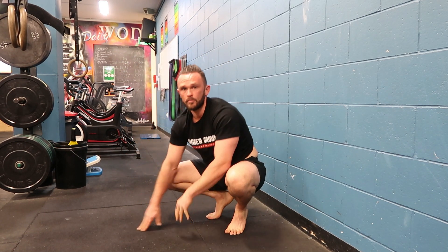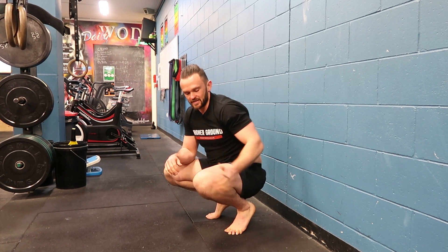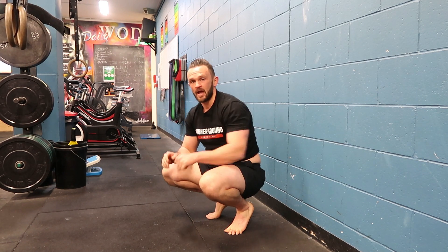We're going to get whole body tension here. Lots of tension through the traps and upper back, which is great for building some upper back strength. You're also going to get some tension through your hamstrings and through your triceps.